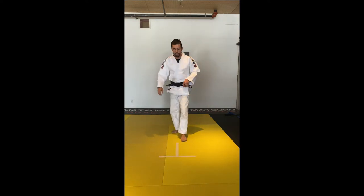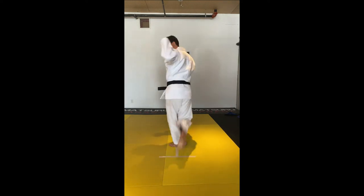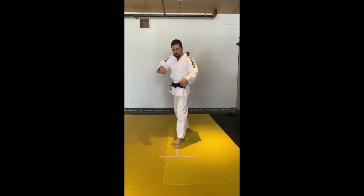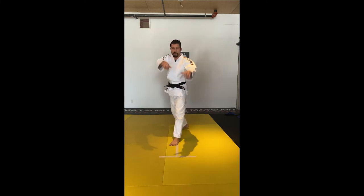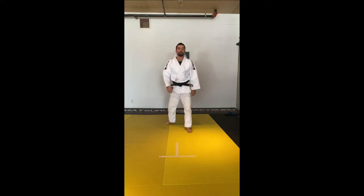I'm going to do five repetitions. One, two — if you pass the tape that's okay as long as it's in the middle — three, four, five.